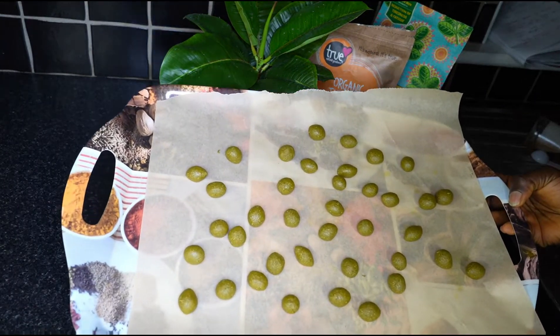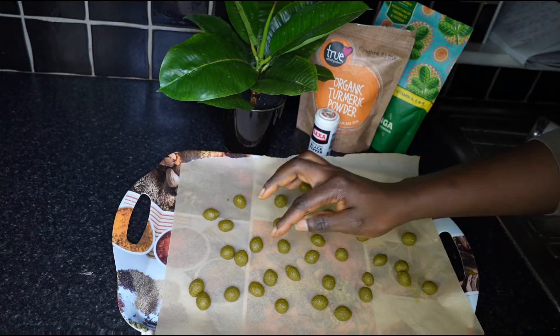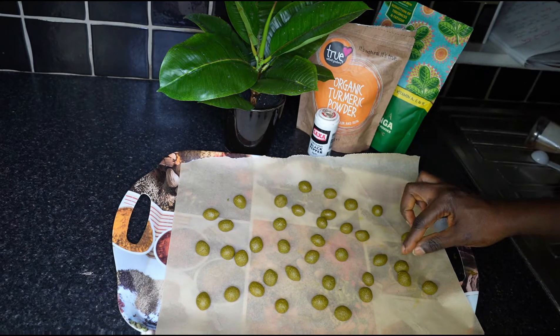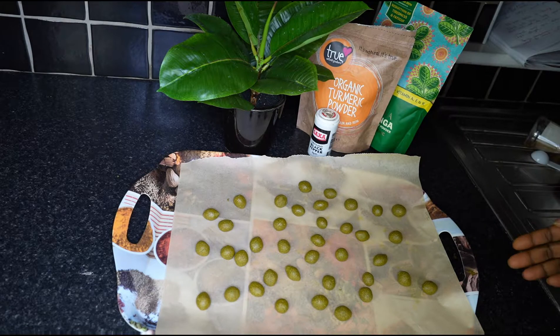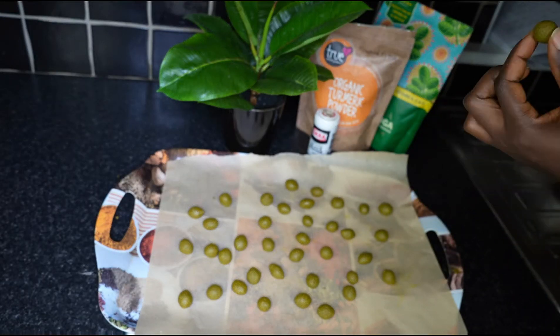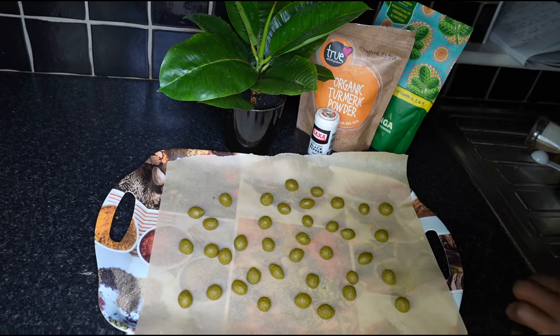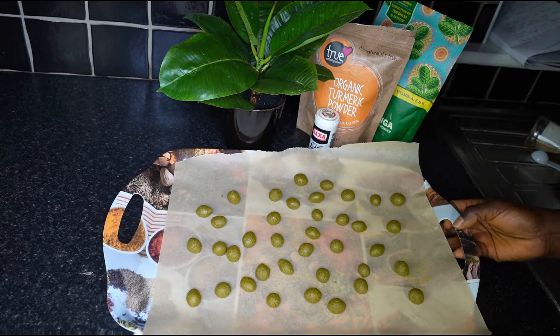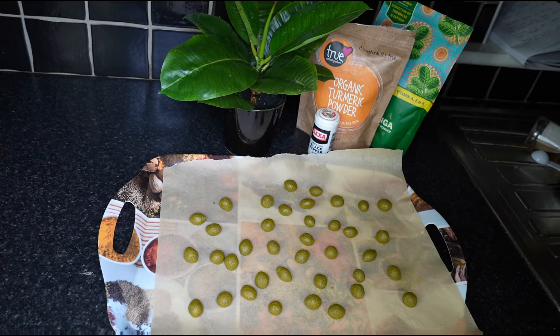Just let it air dry and make sure you keep it in an airtight container. Keep it in the fridge for longer shelf life. Make sure you take one pill in the morning — either you put it in warm water or you just chew it and drink warm water with lemon. Thank you, hope you enjoyed this video. Give us a thumbs up, subscribe, and share the video. Bye — Fit Body By You can only be done by you.